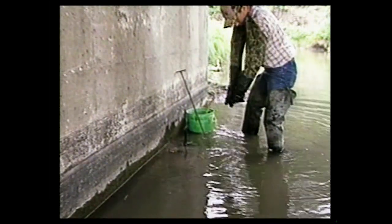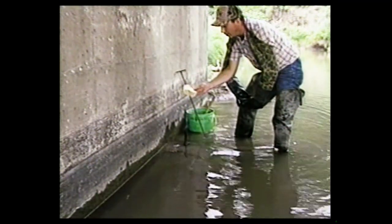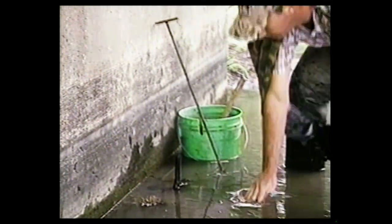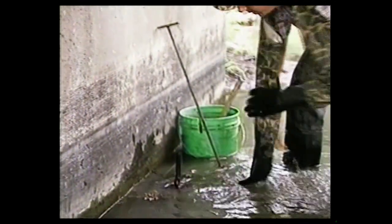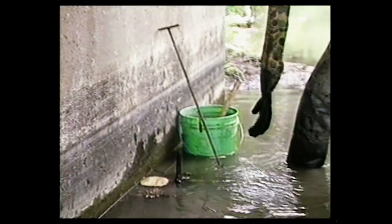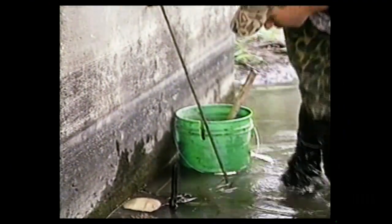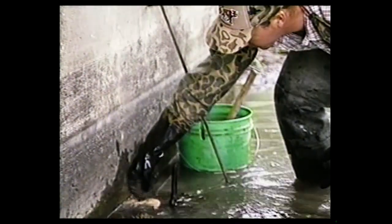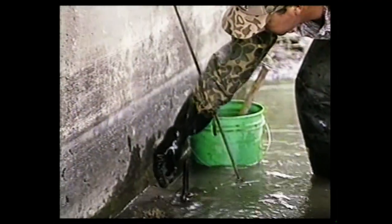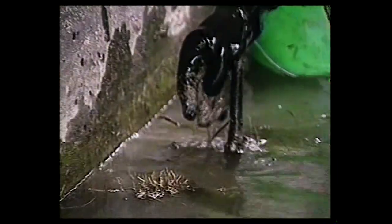Another thing we can do is take some paper — just regular paper from paper sacks you get at the grocery store. We can tear it or cut it out in small circles. Get that wet, and actually lay that over top of your trap to help break the outline. You might say that doesn't break the outline, that looks more obvious than before. But over a period of time, we get a little bit of dirt over top of that, like this, and it looks a lot more natural than it did before.